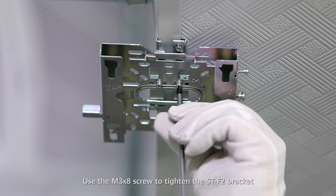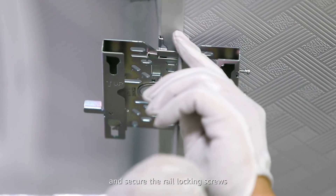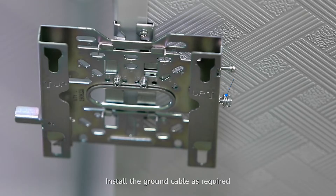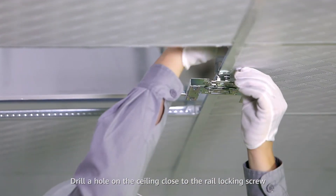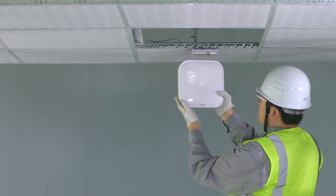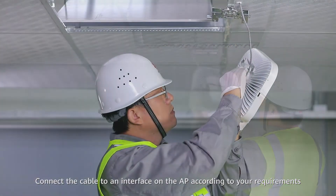Use the M3 x 8 screw to tighten the ST-F2 bracket and secure the rail locking screws. Install the ground cable as required. Drill a hole on the ceiling close to the rail locking screw for the cable to pass through. Connect the cable to an interface on the AP according to your requirements.